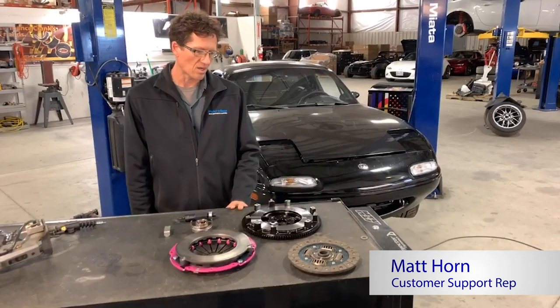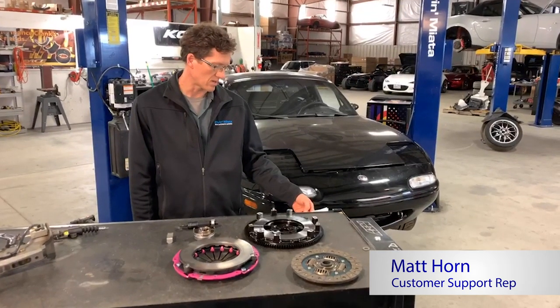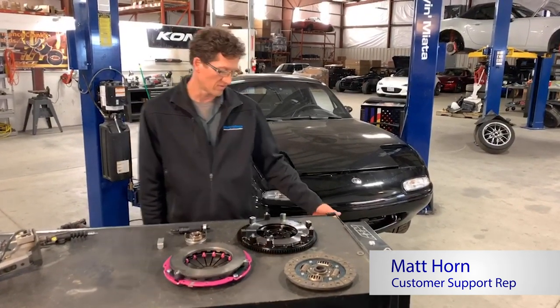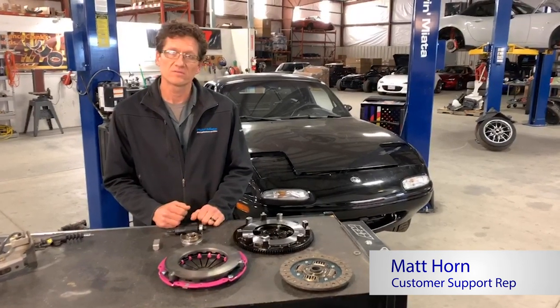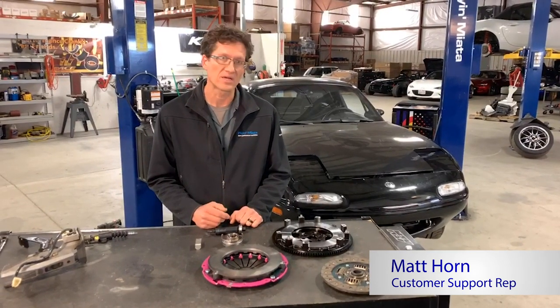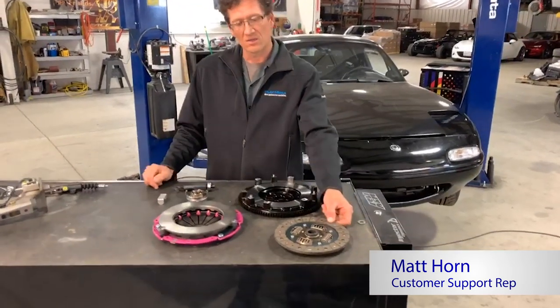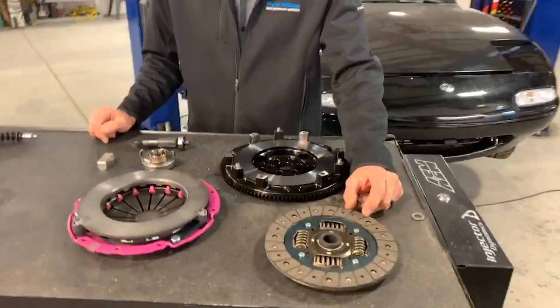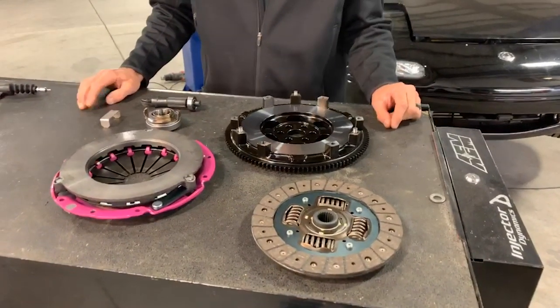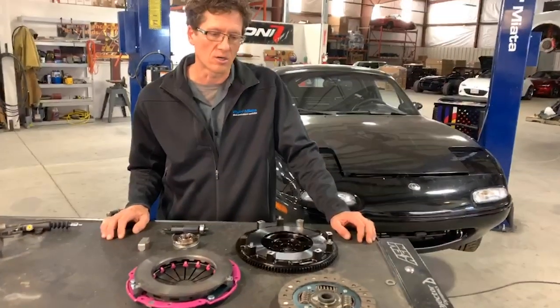We have some components on the box here that shows you what you will exactly get in the kit. First we'll start off with the lightweight flywheel. It is for the NA/NBs, right around 10.3 pounds. This offers you quicker revs, a little easier to rev match, so it's pretty handy when you're sport racing or at the track. All the kits come with a mechanic disc that helps with easier transitions for power. We don't really like the puck system just because they're a little bit more harsh on transitioning the power.